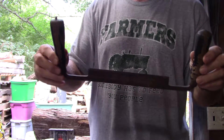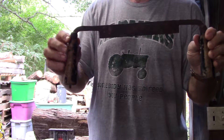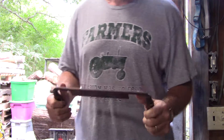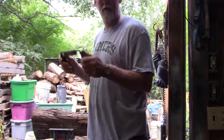This little tool — there's no telling how old this thing is. Let me come in a little closer where you can see. The old paint's knocked off the handle and I haven't done anything to it; it's just like it was when I found it. But this was made to skin the bark off a post.